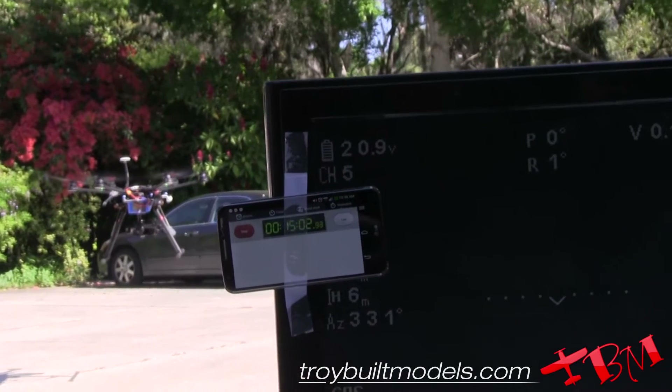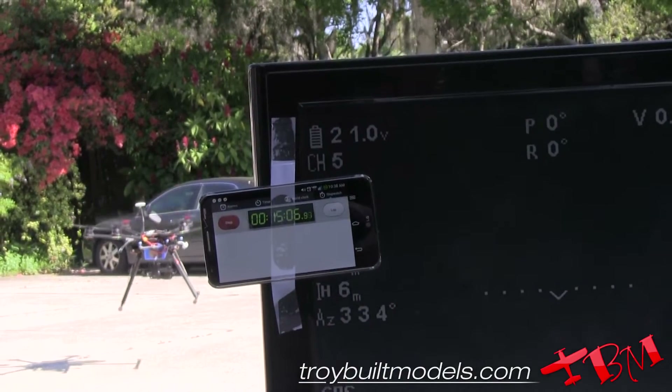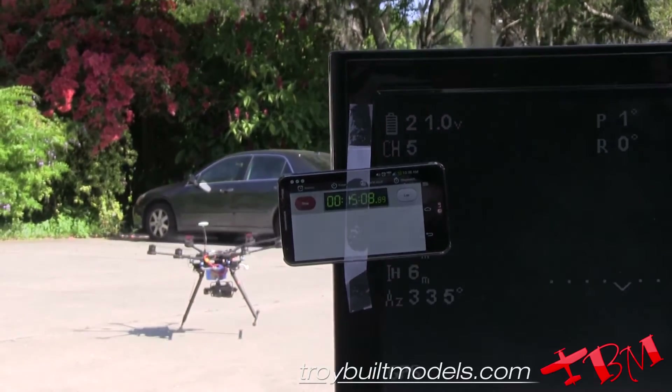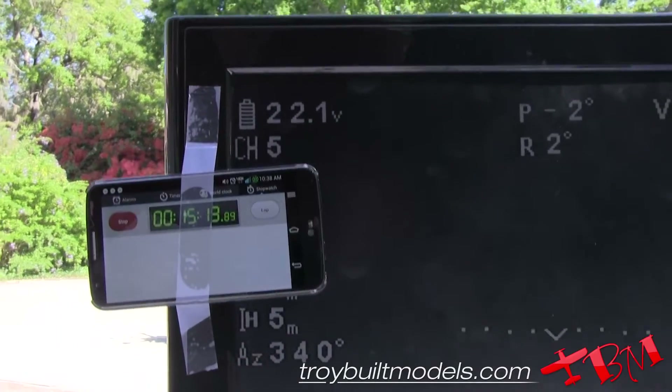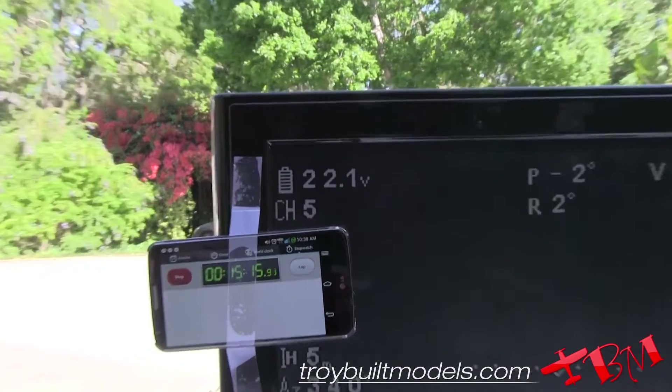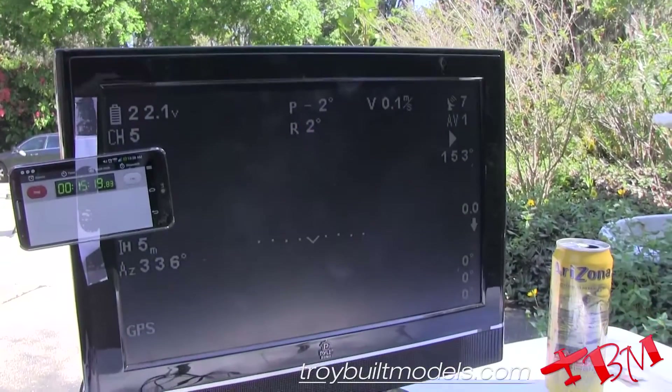We're at 15 minutes, so I'm going to go ahead and land it. Still have battery left, and it's definitely windy — you can see it blowing around. We did disconnect the camera so we could see the nomenclature on here, the telemetry, a lot easier.